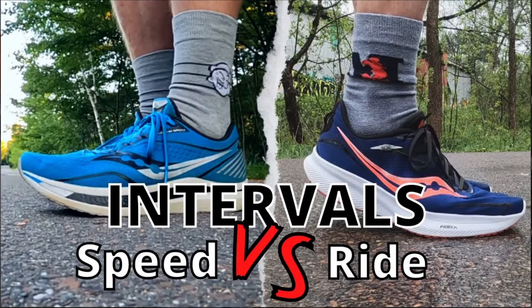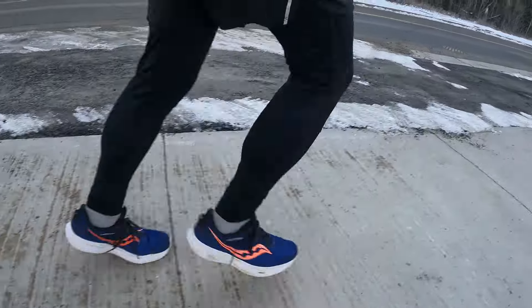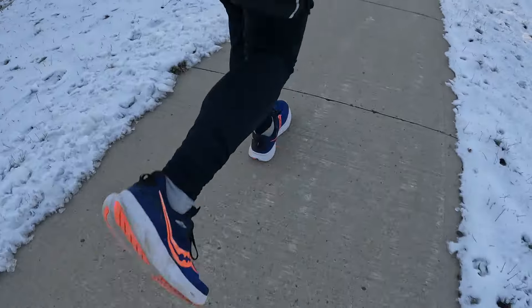That Power Run midsole is fairly firm, fairly stiff, a little bit harsh by today's standards even for a daily trainer. But it was something I was quite comfortable using as a daily trainer just two years ago. I even did a video where I compared it against the Saucony Endorphin Speed, doing interval sessions in each, and got very similar paces. It was versatile because of the firmness, but I really couldn't take it on recovery runs or longer runs without feeling like I was beating up my body a little more than necessary.